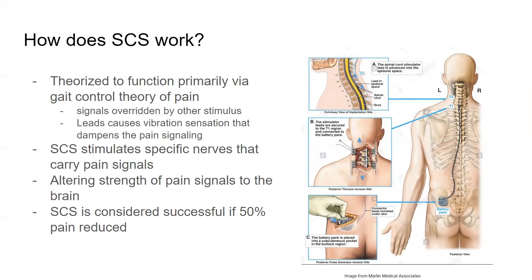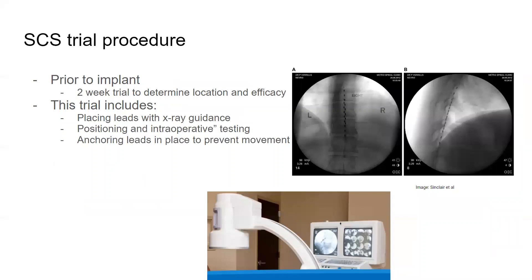Spinal cord stimulation is considered successful if 50% of pain is reduced. In order to ensure that this permanently implanted device is warranted, there is a two-week trial period to determine both location and efficacy of the implant. X-ray guidance is used to make sure we are at the appropriate level and to know what level the leads are anchored at. Positioning is very important, and a large reason that the anchoring is done is to prevent migration or movement of the leads after they're placed.